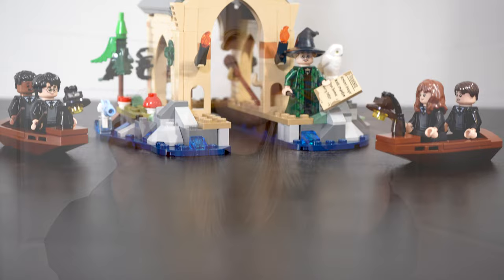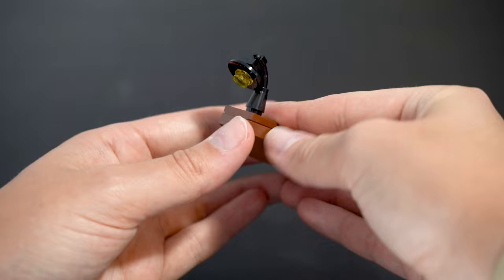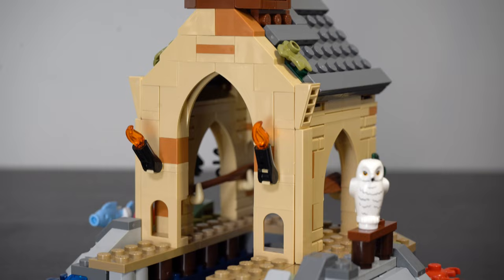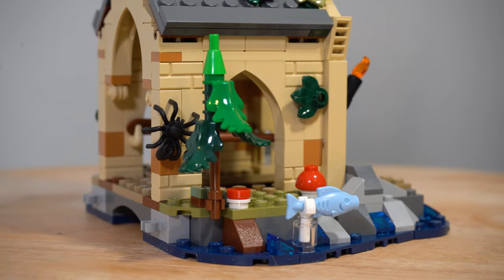First up, let's talk about these two small boats, which are significantly smaller than the single molded piece featured in the 2018 Great Hall. Both boats are brick built from the ground up and contain a little lantern on the very front. There are also six open studs, but you can really only fit minifigures on four of them. I really like how this build incorporates a lot of the rock work and the water featured around Hogwarts Castle in such a small scale. The addition of the translucent blue cheese slopes is a really big win in my eyes, and I also like how they incorporated a couple of little sea animals, including this little flying fish.